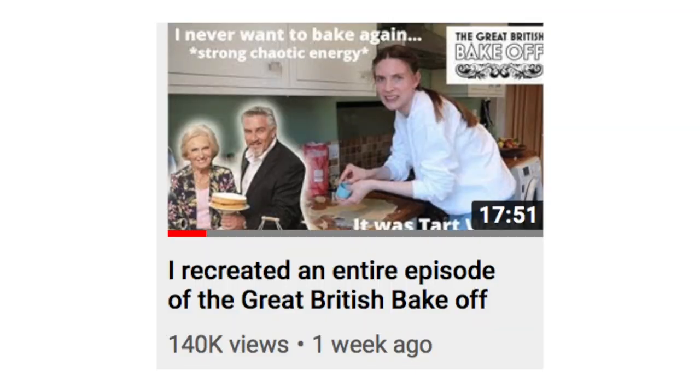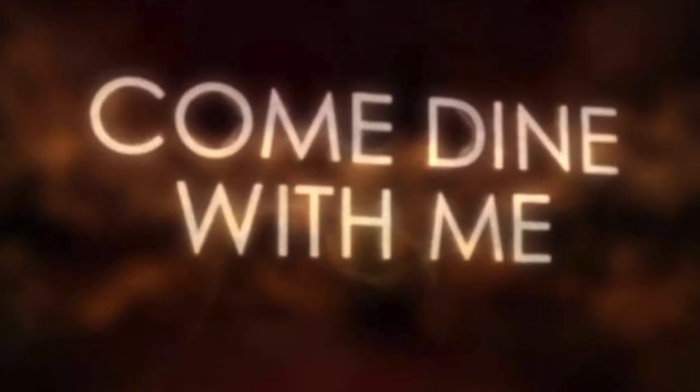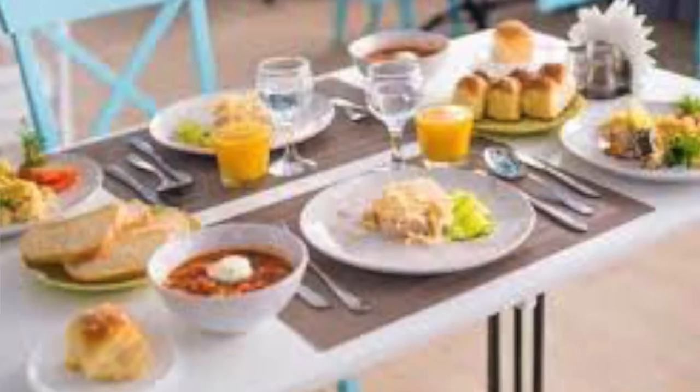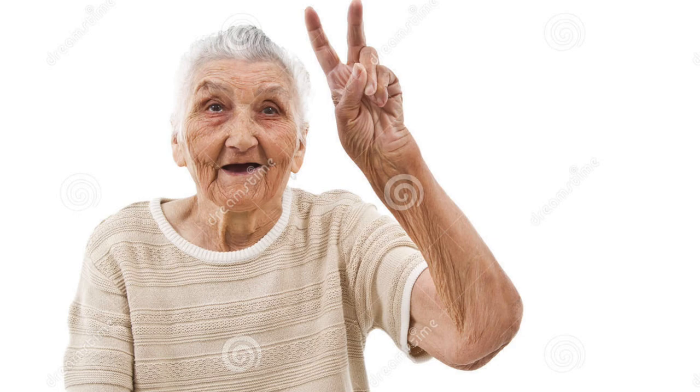She has recreated the Great British Bake Off, and she will now be recreating one of the most iconic television shows of all time — that's right, Come Dine With Me. However, this is more me creating a three-course meal for my family because they don't want to do the cooking part. Suggest any shows you want me to do down below, but not too elaborate please because I'm still working with iMovie.